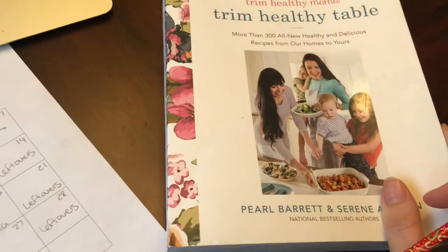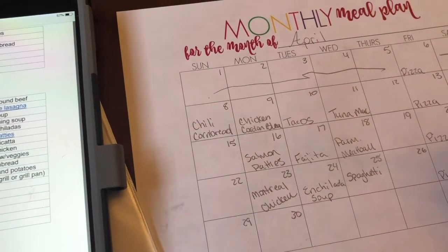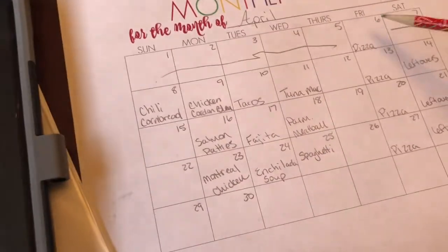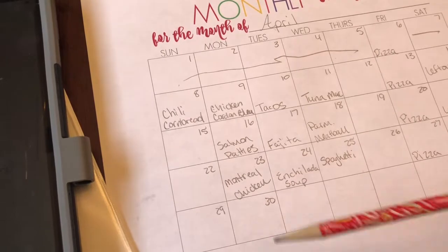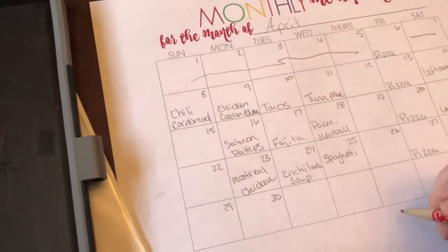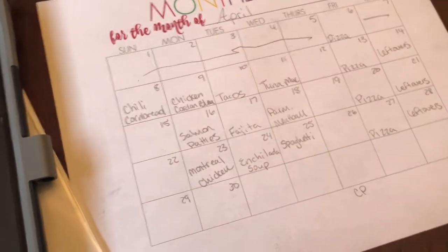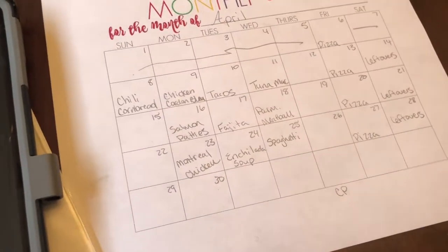Now I'm going to look through this cookbook and see if I can get some more inspiration to finish filling in. I like to cook something decent and nice on Sundays, so I'll try to find some good family meals to cook on Sundays. I also need to fill in one more Monday and then Thursdays — I think I'm going to make Thursday crockpot day, so I'll look for crockpot meals in my cookbook.